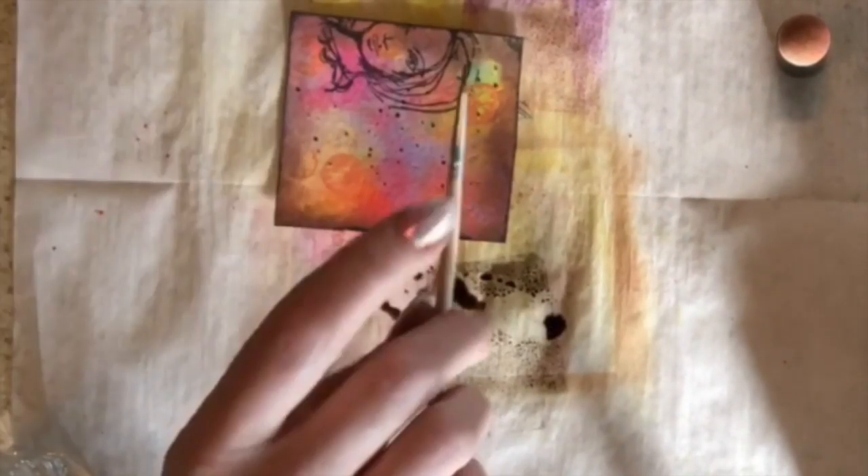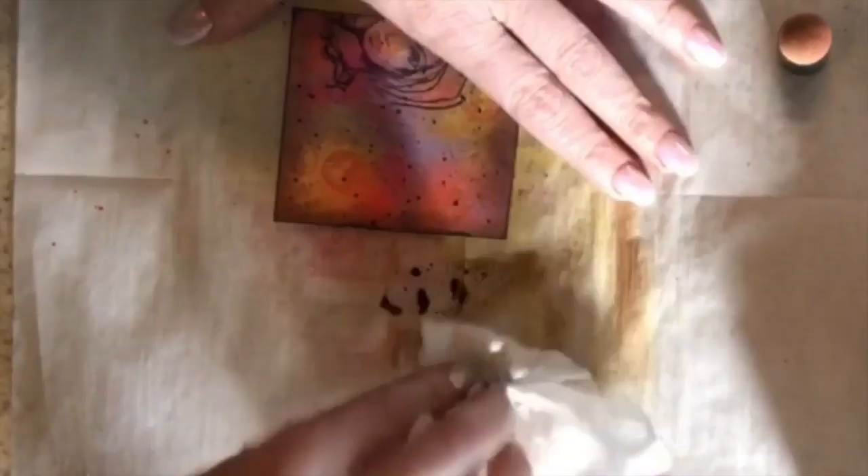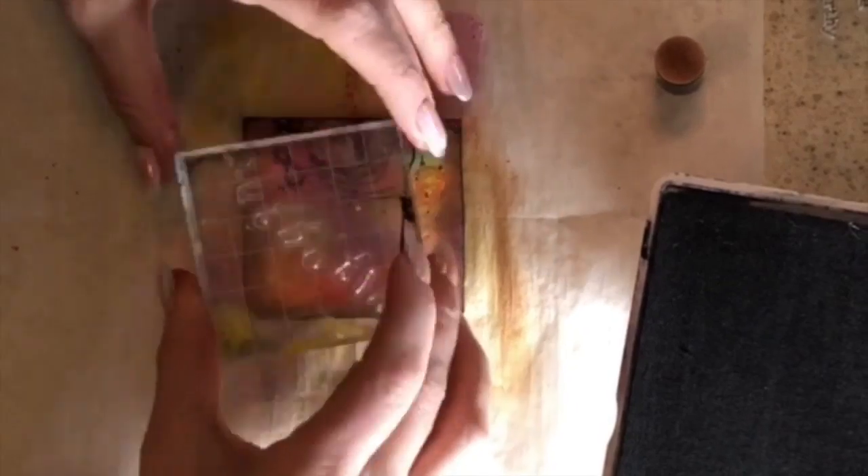Then I took this face stamp — it was a stamp of a woman and she just looked very inquisitive, so I really liked her — and put her on there. Then I did some splatter paint with my distress ink as well, just spraying water on the distress ink and splattering it.